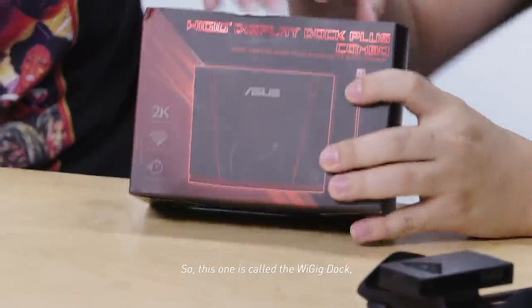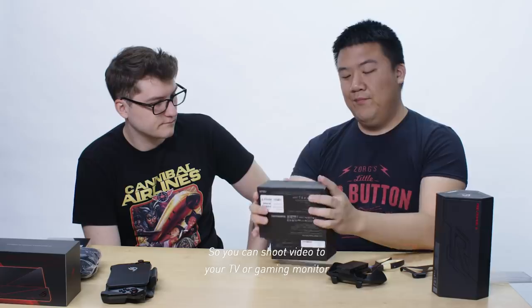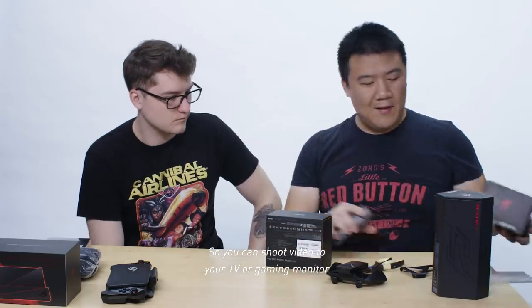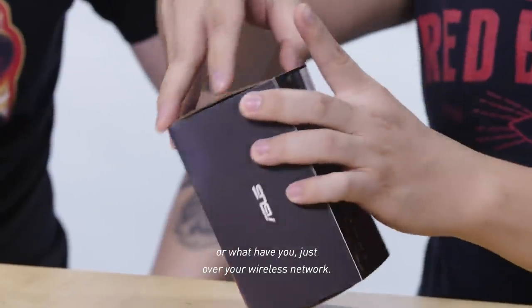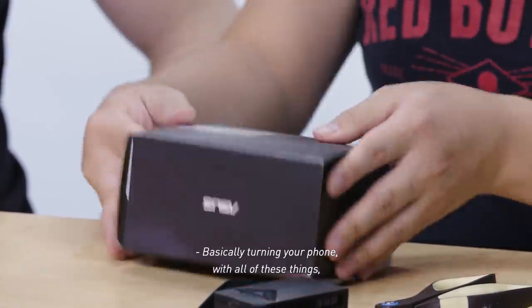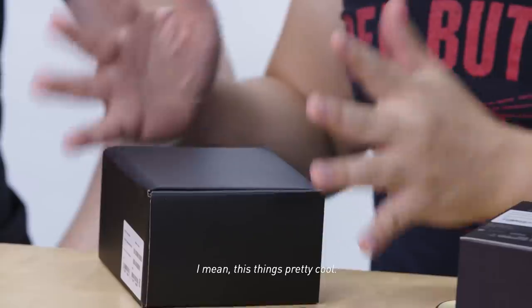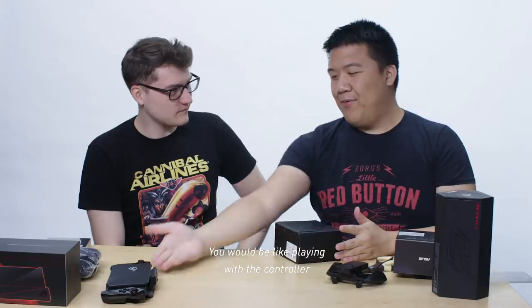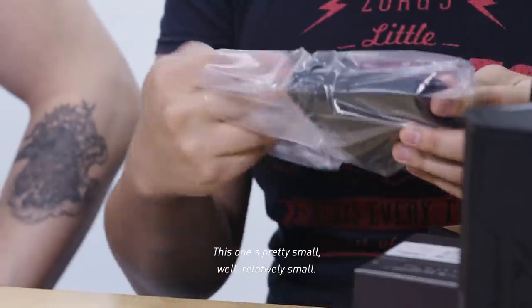This one is called the WiGig Dock. It's essentially a wireless video dock, so you can shoot video to your TV or gaming monitor wirelessly over your wireless network, basically turning your phone with all of these things into a home console. It's pretty small — relatively small.